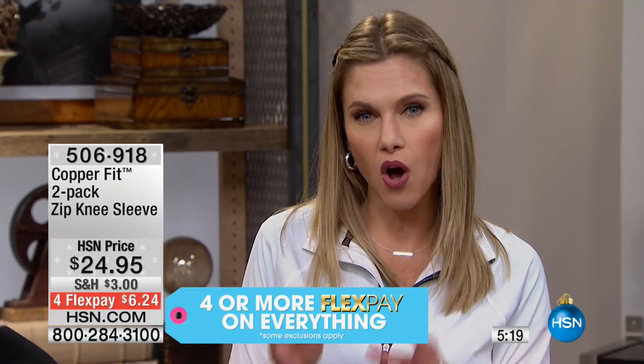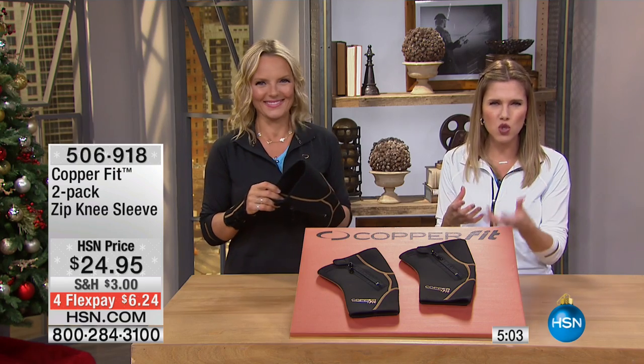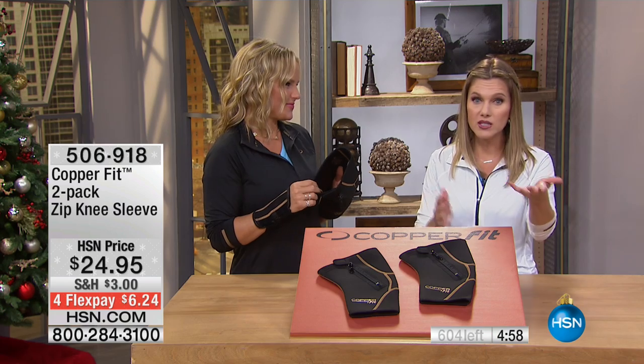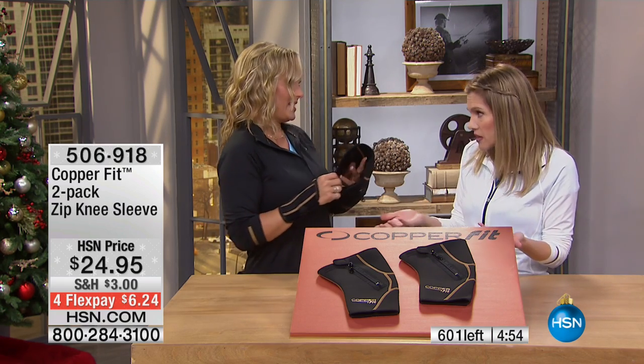I'm personally a runner, so I always tend to get one knee that has a little flare up and I never know when to expect it. When you have something like this on hand to give you that relief, the compression will actually increase blood flow and circulation temporarily in that localized area. That really helps with reducing stiffness and joint ache. I'm 100% all down for compression — you see athletes and people in the gym wearing them, so you know it must be working.